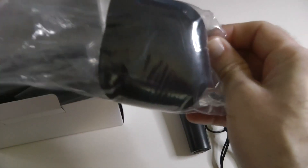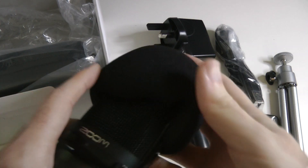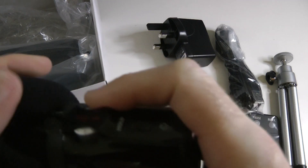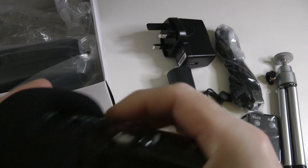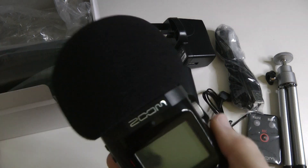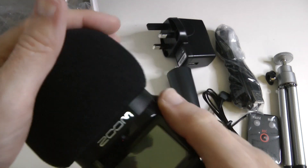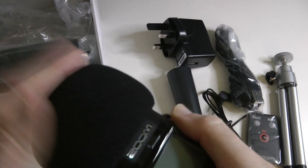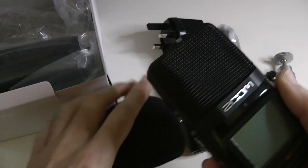And what we have here is a windshield. Probably won't use this very often, but it goes on the unit and you can still gain access to all your controls, and that is going to cut down on wind noise considerably. It looks really cool with that on actually. I'll probably use it on the desk because it'll probably cut down on a few pops as well, but I'll try it with and without and see how it performs.